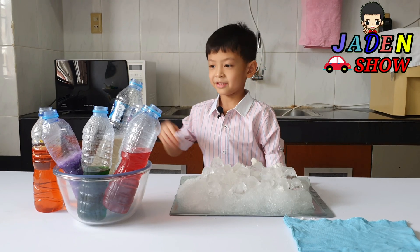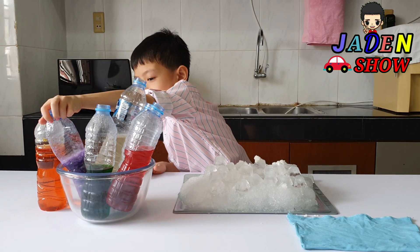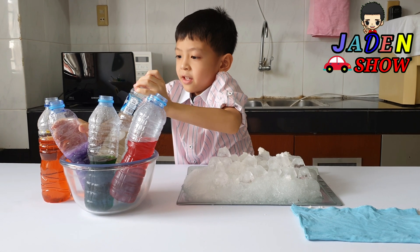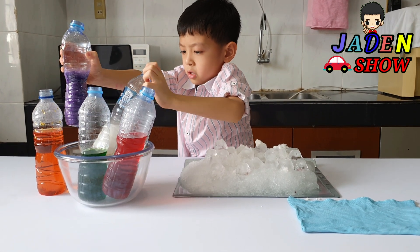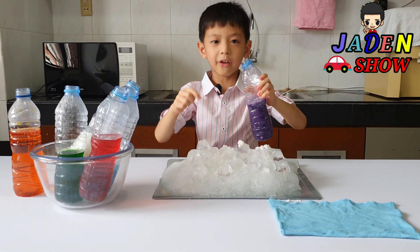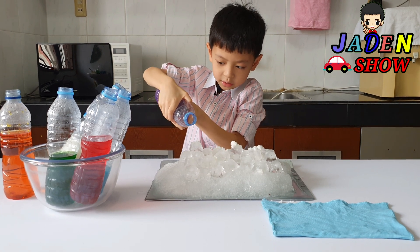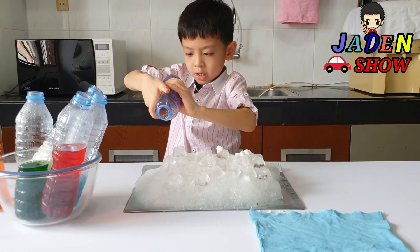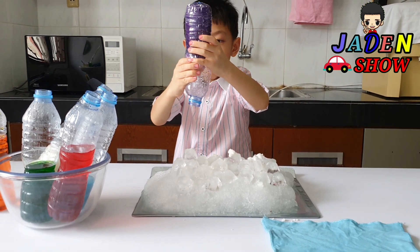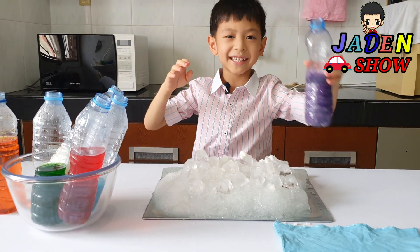Now this — put it in here. I'm going to go for the purple first. I hope it's still okay. I'll go for this one first. Wow, it's so hot — a little bit hot. Let's see. Wow, it's so glowing! Wow! It's already ice!